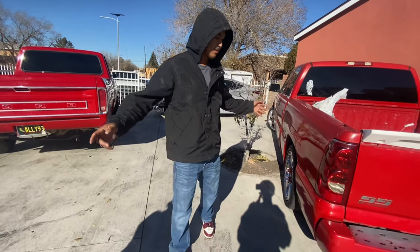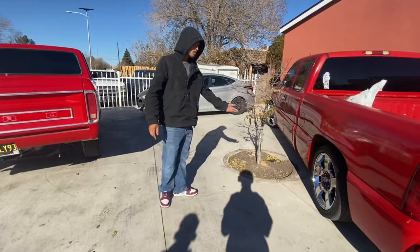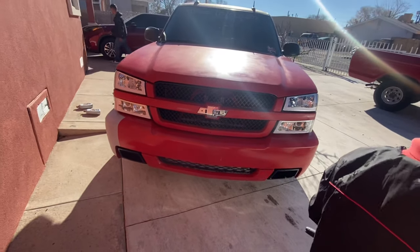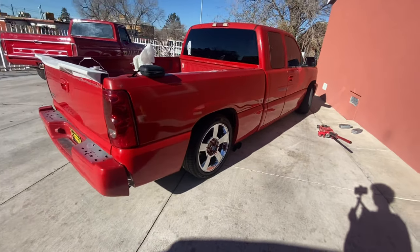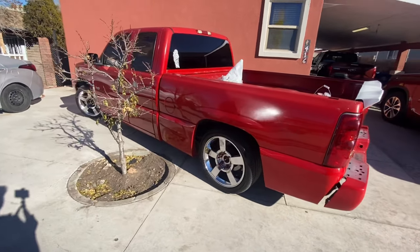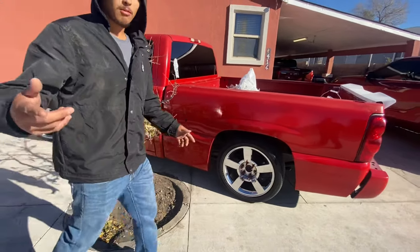What's up guys, welcome to the channel. Today I'm bringing you my first video. This is my 2003 Chevy Super Sport — it's a little ugly but we're gonna work on it.